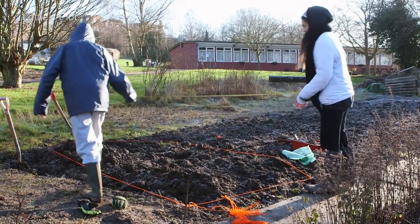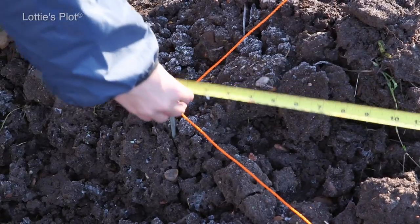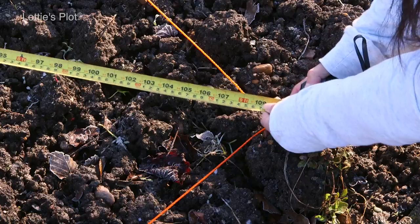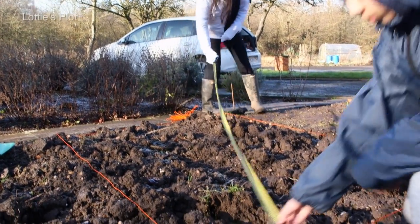To make sure the bed is square, we measure the diagonals. It's not critical at this stage — it's just a hole in the ground — but it's useful to be nearly right rather than wildly out, and will save us digging too much.